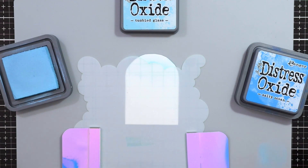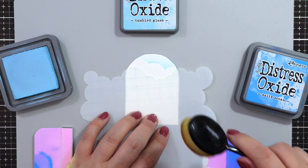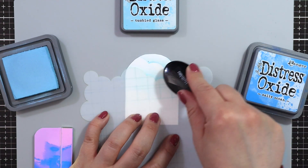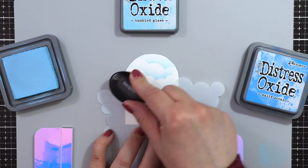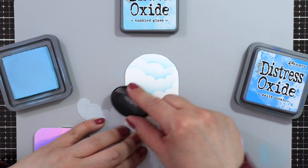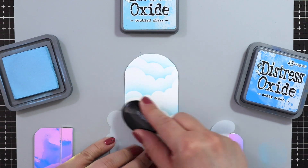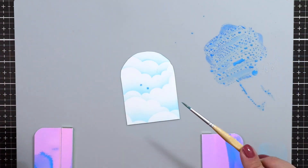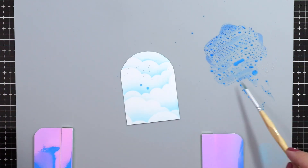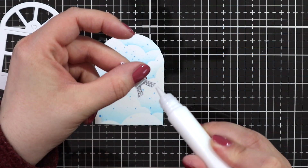Behind the Wonderful Window, I wanted to have a cloudy sky. So I just hand cut a panel that was slightly smaller than the outside of the window. I'm using the cloudy stencil and Tumble Glass Distress Oxide to add some clouds, just going all the way around. And for a little bit more interest, since I love my splatters, I'm also adding some Salty Ocean splatters just to make it look nice.